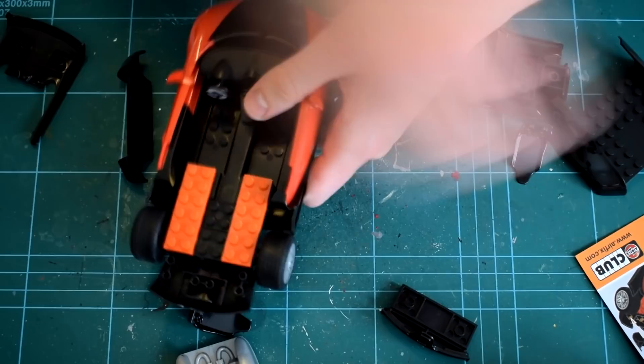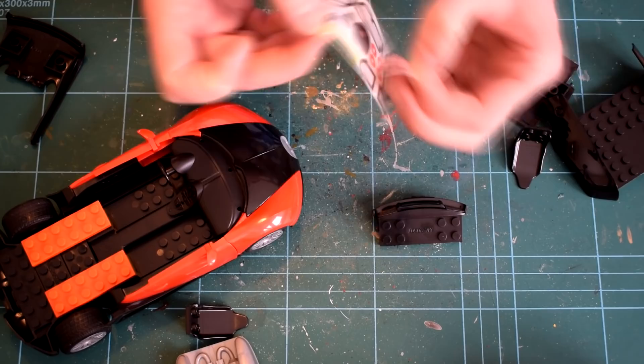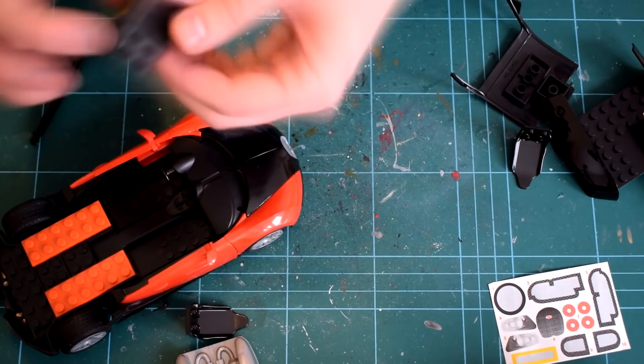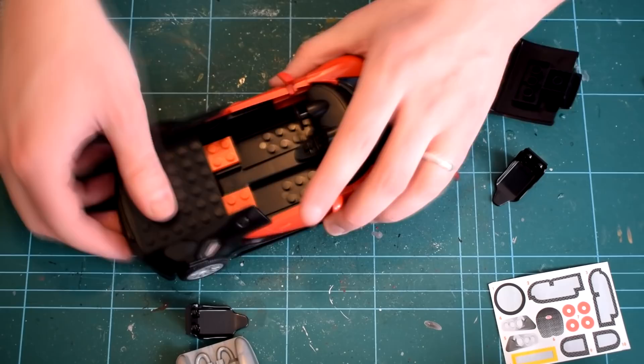At this point the final step is to apply the remaining stickers. They peel off the backing paper easily and adhere to the model well, representing details such as the front grille, number plates, and lights. And that's all there is to it. The model took less than 20 minutes of construction time and provides a reasonable representation of the real Bugatti Veyron.